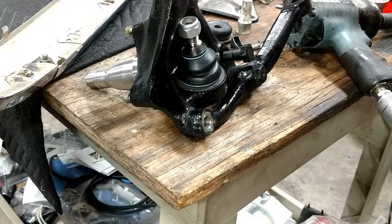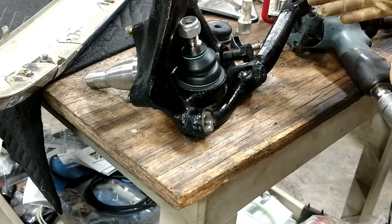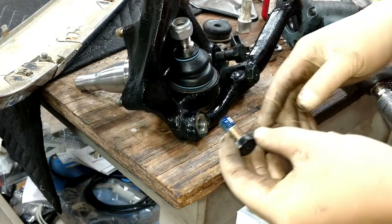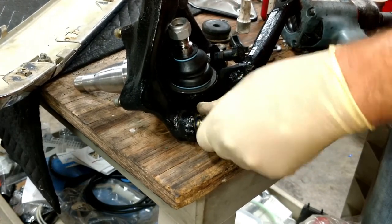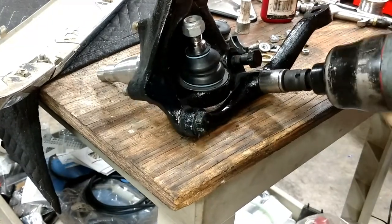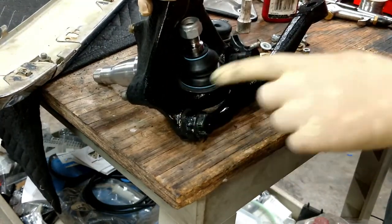Now that the ball joints are in, I'm going to reattach these little arms that the tie rods attach to — the tie rod ball joint goes right here. I had to remove this arm in order to fit the spindle in the press correctly. Put blue Loctite back on your bolts, because that's exactly how Mercedes did it. I hit it just for a few seconds with the Ingersoll Rand air impact, and that is more than enough torque. Those are in there, seated well with blue Loctite. Those are ready to go back on the car.